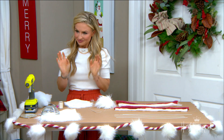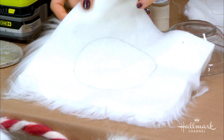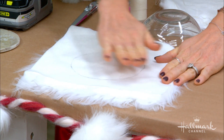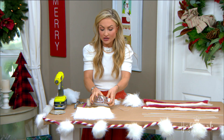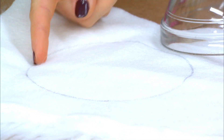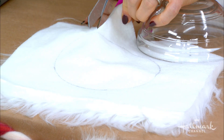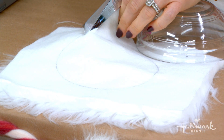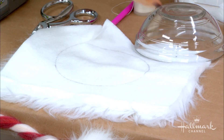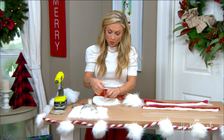We're going to start with the furry pom-poms. This is just a faux fur fabric — you can see it has a flat back. What you want to do is create a circle; you can use a compass, a bowl, whatever you like. When you cut it, make little thin cuts around the edge because that way you don't get really sharp edges into the fur.